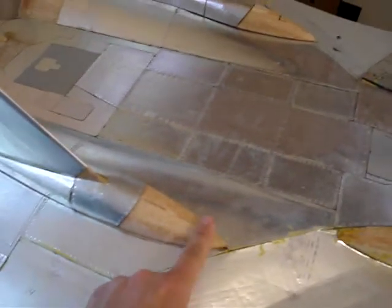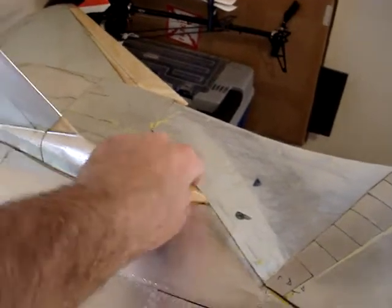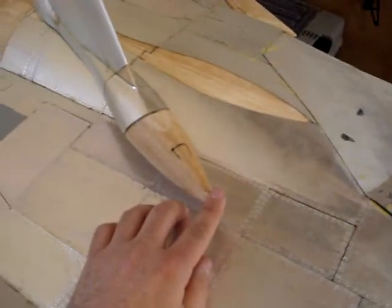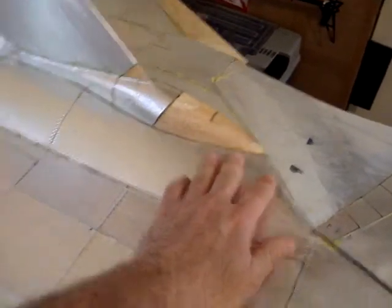Going back, you can see we've got another panel here to do, and another one of the fun ones on the other side. You can see the beginning where a NACA duct has to go in — that'll be interesting, but after running the ones on the nose it shouldn't be too difficult.